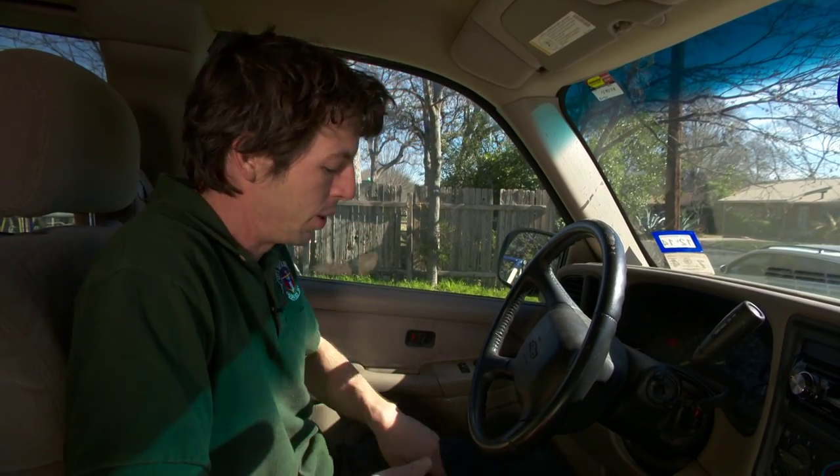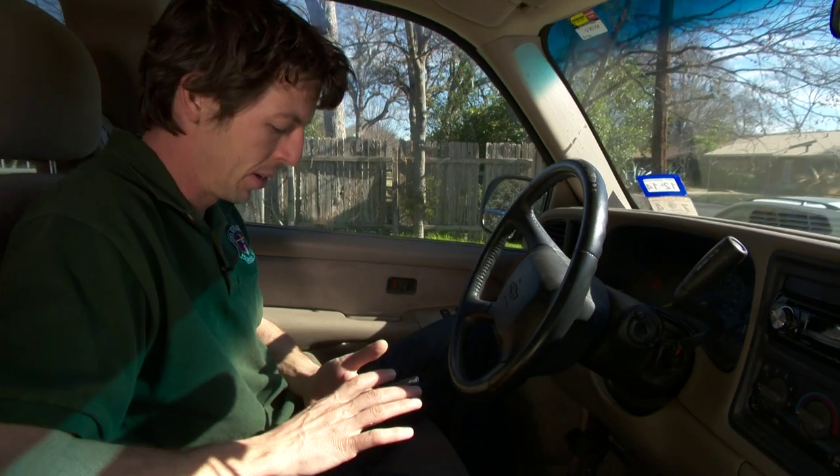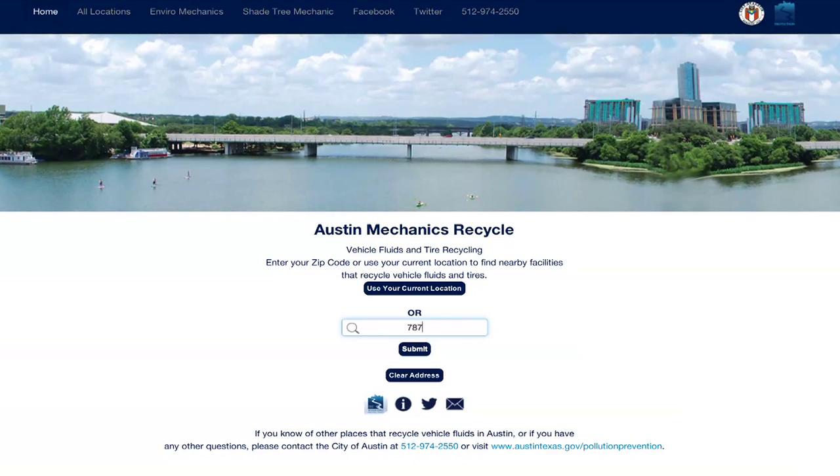The city has an app that'll show you the closest place to recycle your oil. Let me see what's closest to me. It looks like the city's household hazardous waste facility is the closest one to my house.